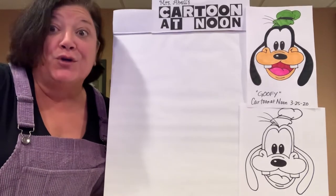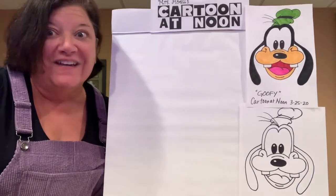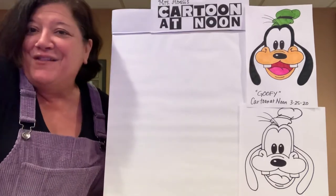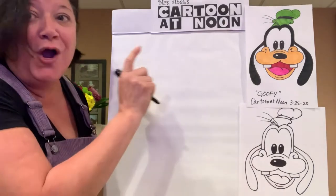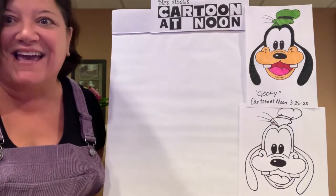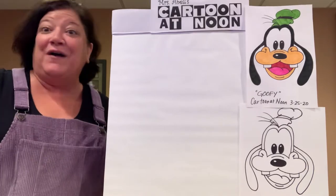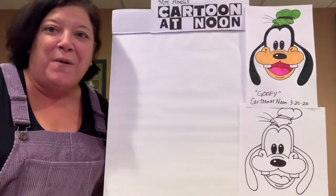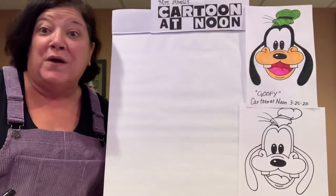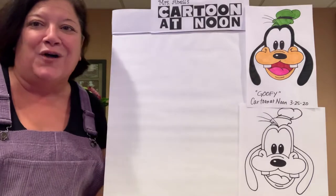2020, and I'm sure you would all agree that the times we're living in right now are goofy times. I couldn't think of anybody better to draw today than our buddy Goofy. Grab a pencil, grab a marker, grab a piece of paper, grab some things to color with. At any point, you can push the pause button if you feel like I'm going a little bit too quickly and you need to catch up. You can pause and continue along when you're ready.